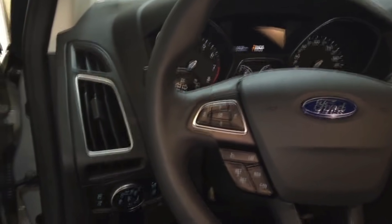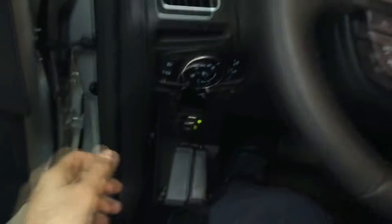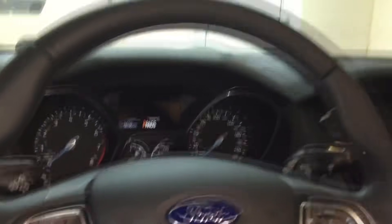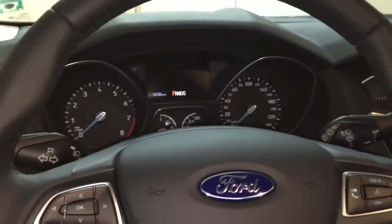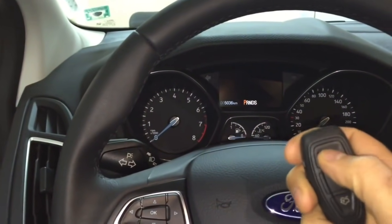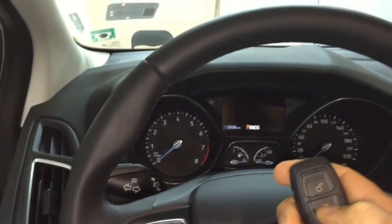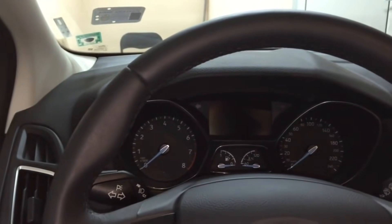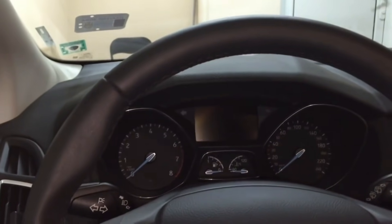Both of these are very easy to stop, so we're going to have a look in a second at different ways to protect our vehicle against both of these types of thefts. There are multiple ways of doing this and most of the things are readily available, and some of them you'll even have laying around your house.